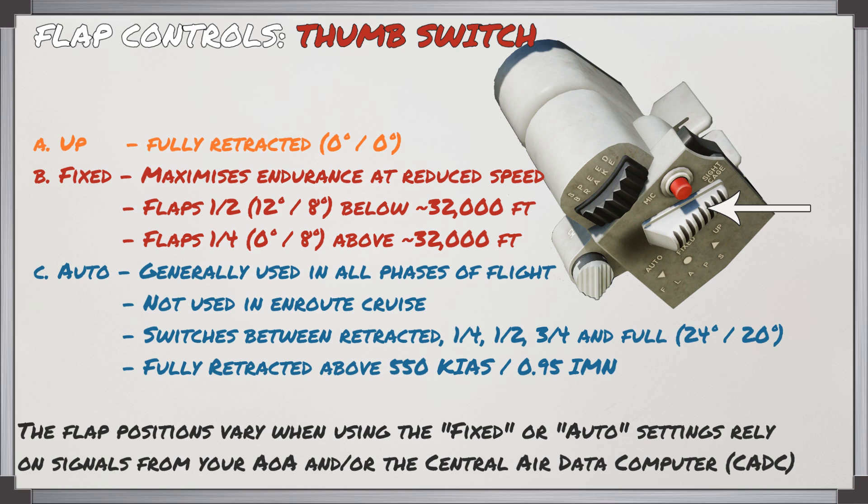There are two ways to control your flaps. The first is using the thumb switch, which has three settings. The up setting is fully retracted, the fixed setting is used to maximize endurance when flying at a reduced airspeed, and the auto setting is generally used in all phases of flight except en route cruise to avoid excessive fuel consumption.